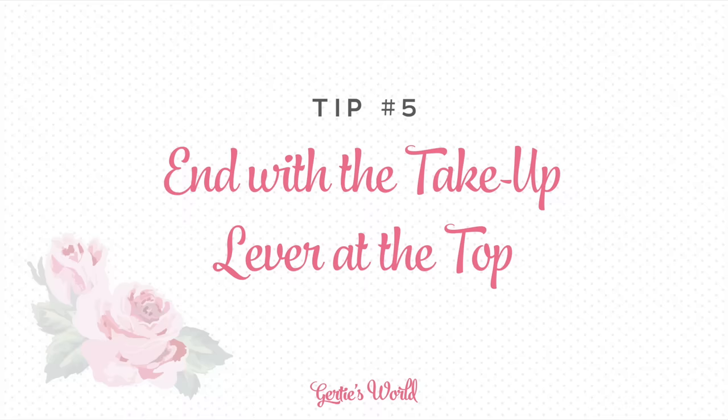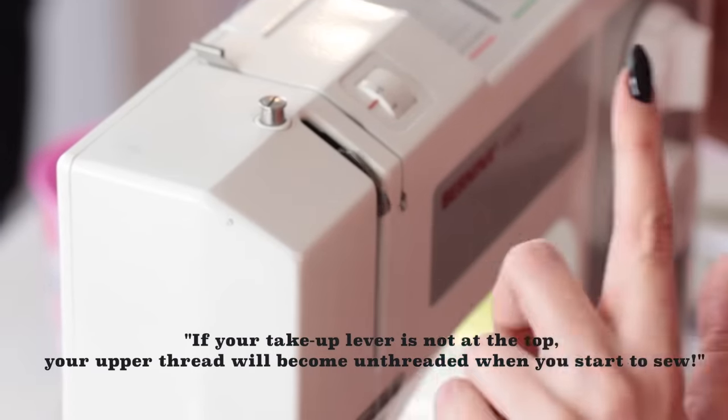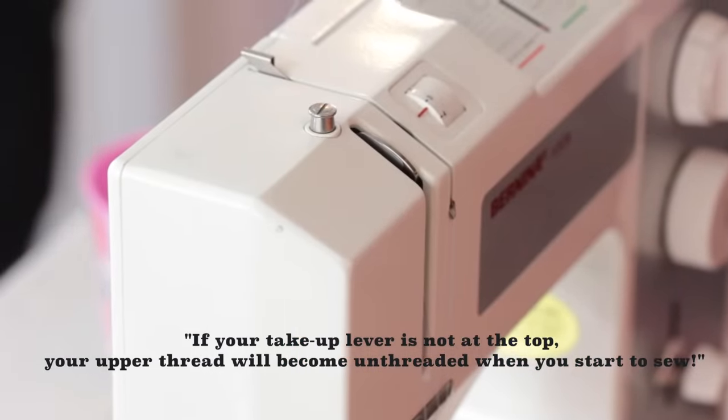My next tip has to do with the take-up lever again — so overlooked. You want to make sure that your take-up lever, when you end, is all the way at the top. That means that your needle is as far up as it can go.